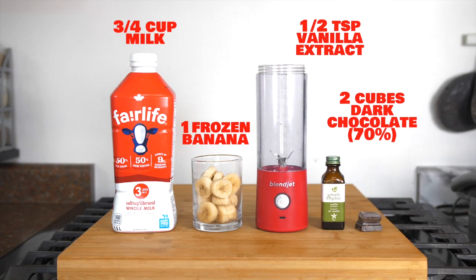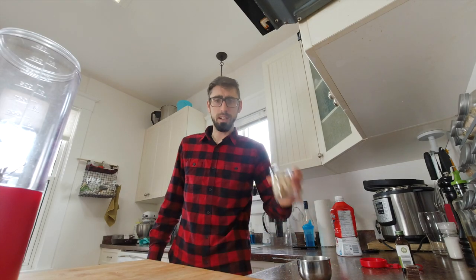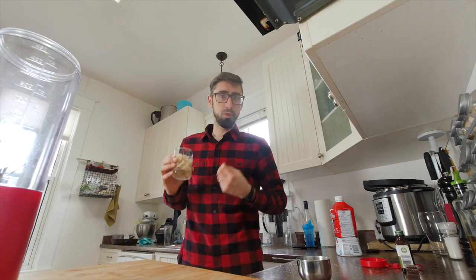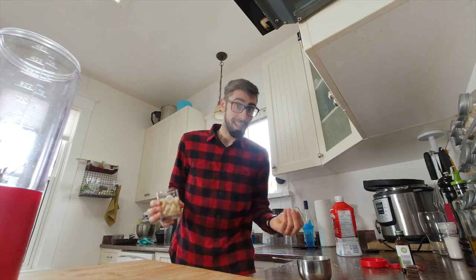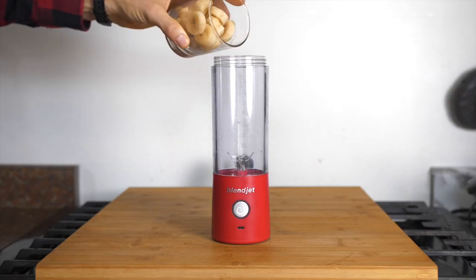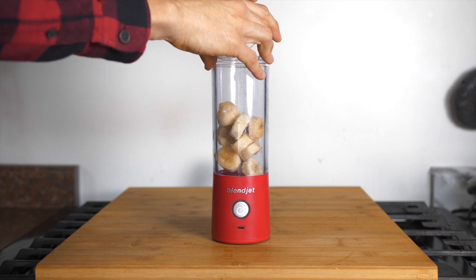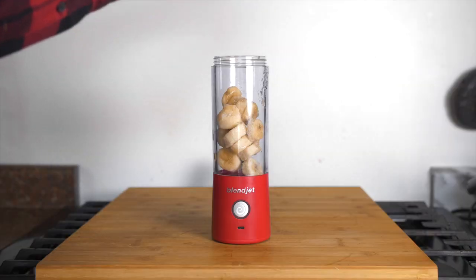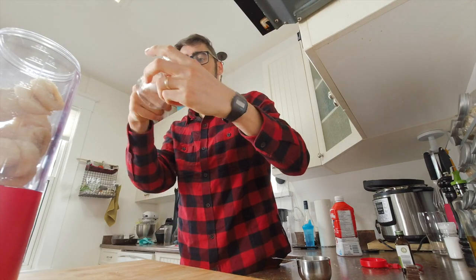The ingredients are: one frozen banana, half a teaspoon of vanilla extract, two cubes of dark chocolate — preferably 70% — and optionally one ice cube. One tip when using frozen bananas: try to use very ripe bananas if you want it sweeter, because the riper the banana, the sweeter your smoothie.